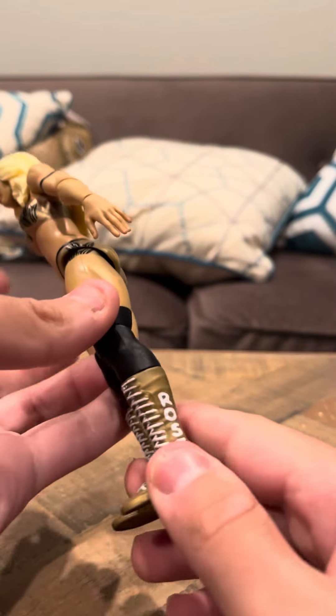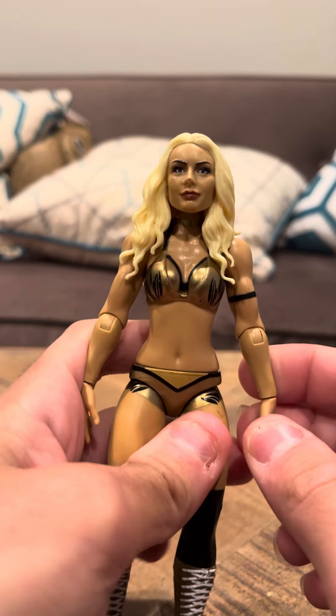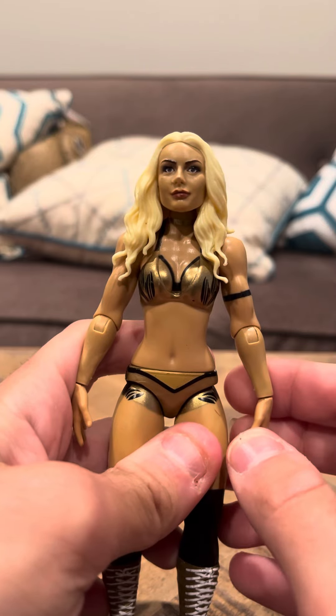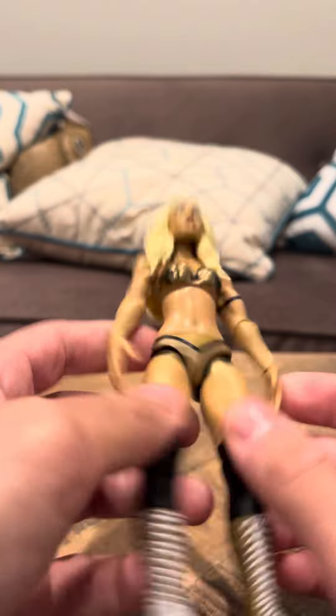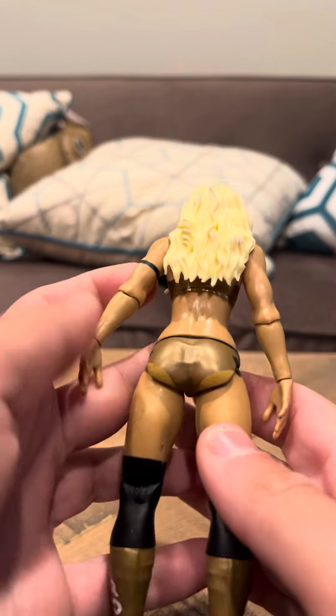It says Rose on the side. I think her last name is Rose — I think it's Mandy Rose. I know she was in the WWE series, but I don't know what segment of that series she was in because I don't really watch WWE. I'm not really sure.